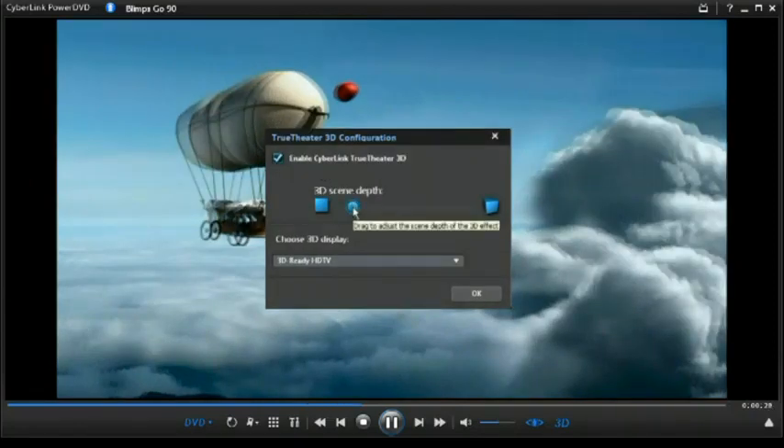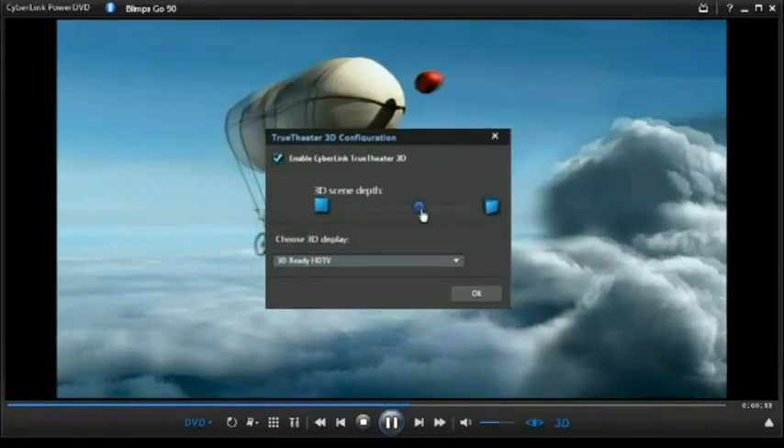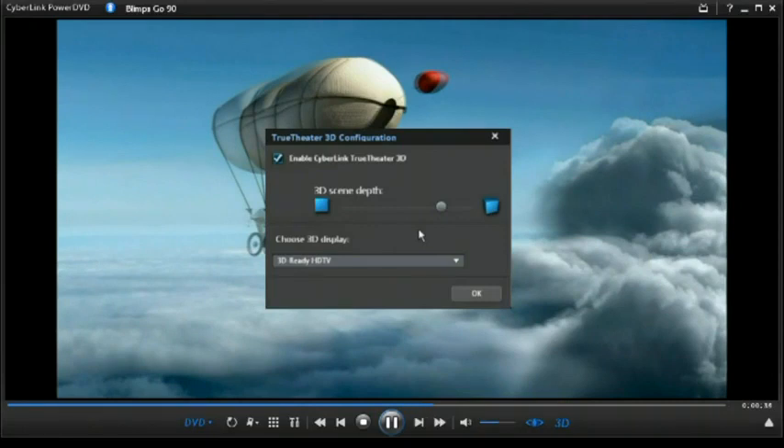Use the 3D scene depth slider to optimize the 3D video for your personal setup. Click OK to enjoy the movie in 3D.